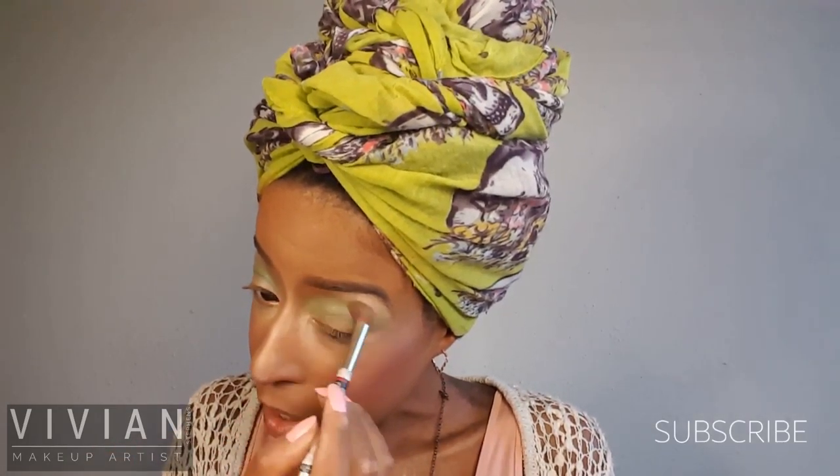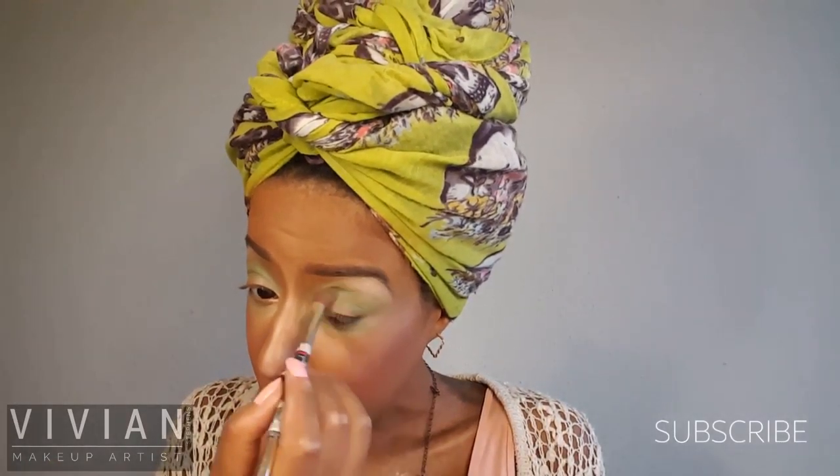Now I'm using my Profusion Beauty Adventure palette and I'm going to use this nice lime green with a fluffy eyeshadow brush, applying this in my crease and stopping right before my brow bone. I'm also applying this color right underneath my lash line and bringing the color out in the corners a little bit. I did not use a primer with these colors — they are very highly pigmented and this palette was only $5 at Walgreens, so you can't beat that.